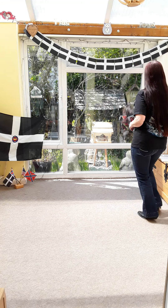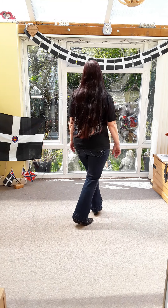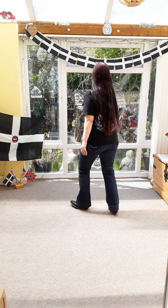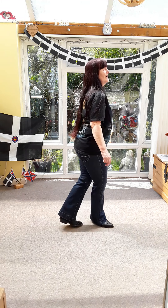Right behind, right behind. Rock, cross, shuffle. Left behind, left in front. Rock, cross, shuffle. Heel, hook, side shuffle. Heel, hook, side shuffle. Cross, back, turn. Kick ball changes.